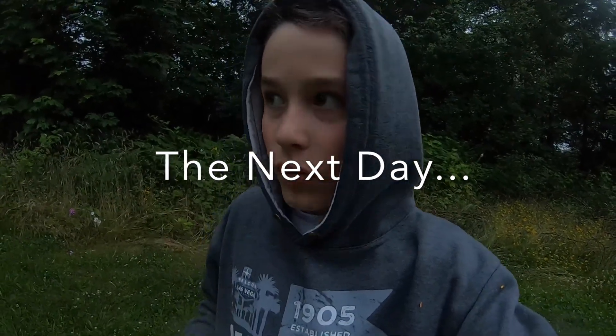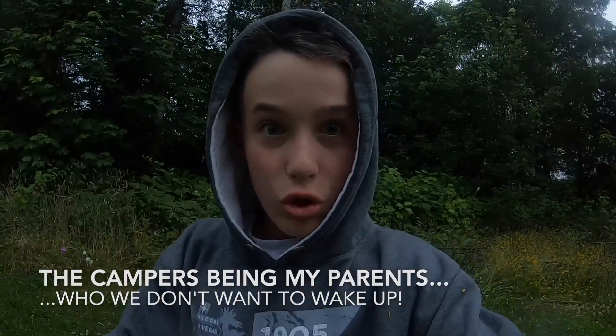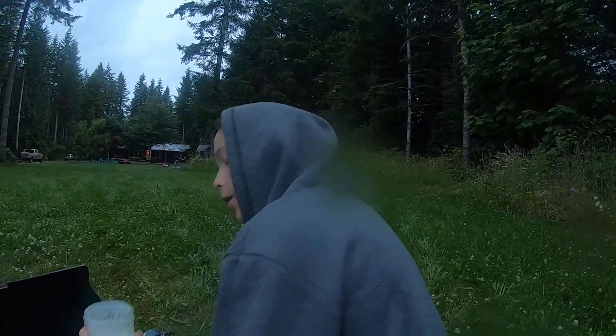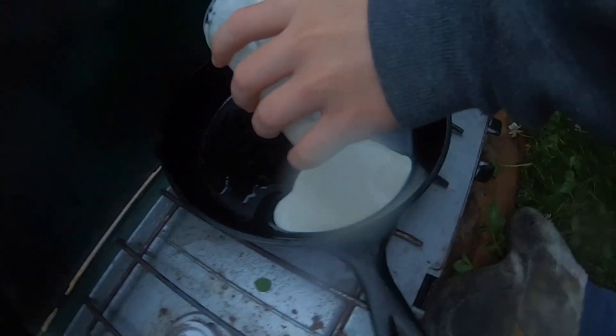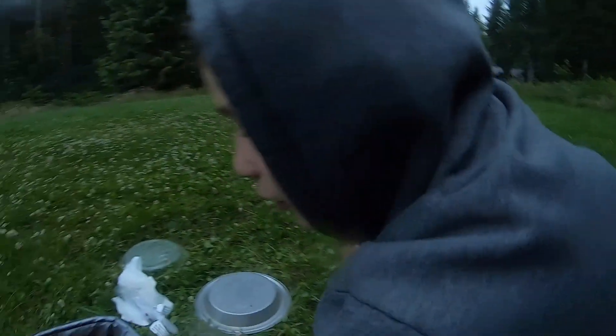Okay guys, welcome back to Outdoor Shack! We're going up to start cooking breakfast — trying to be a little quiet so we don't wake up any other campers, so keeping it on the down low. We've got some oil cooking up, some pancake batter, and a little bit of maple syrup. Going to put the pancake mix in and see what happens.